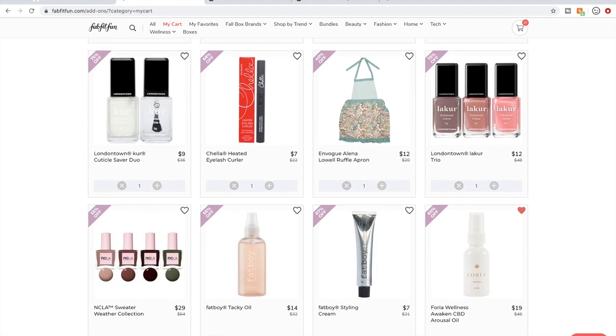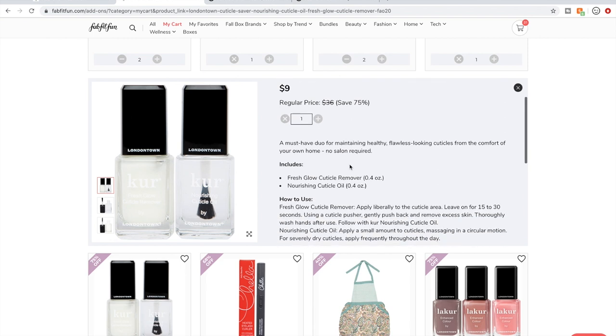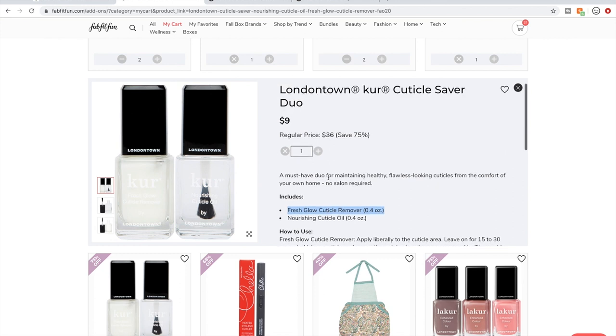I love the London Town Kure products. I don't have the cuticle remover — I have the oil. So this set has the cuticle remover and the oil. These are $18 each separately. They're a high-end nail care company. I have to think about whether it's worth it since I already have the oil.